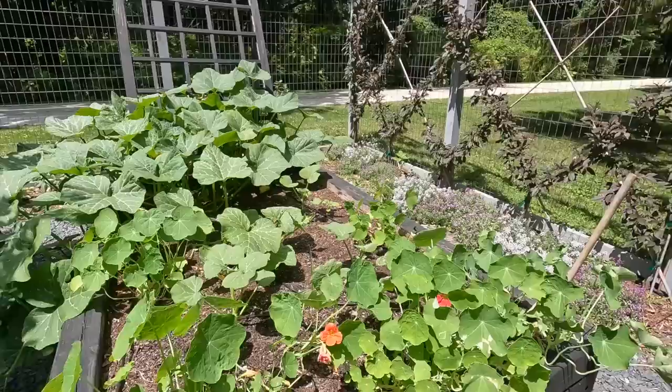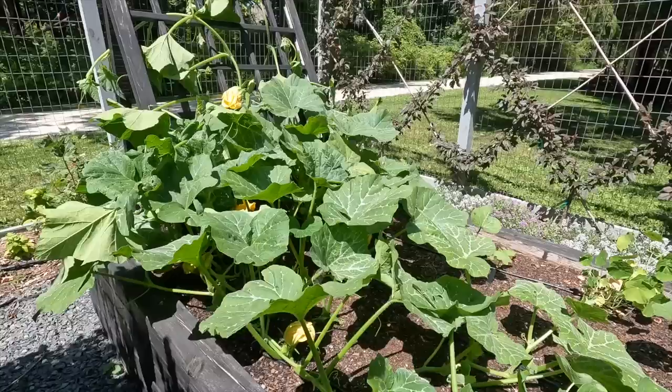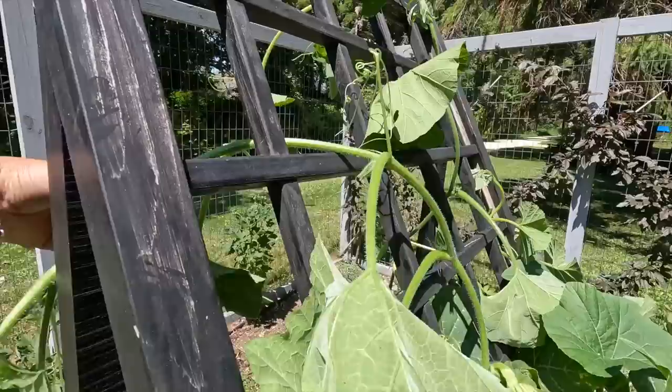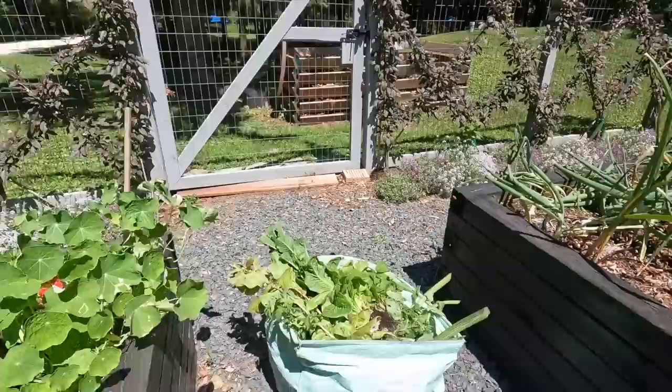Next up, the squash bed. Looking better than it did when I left — there was nothing happening then. I was trying to get this squash to aim up this trellis. In here I have three kinds of squash: honey nut, butternut — a baby butternut — and an experimental one. I don't know which is which anymore. I just gently guided these up the trellis and tucked the rest around the edges. I had some lettuce growing underneath the trellis — that did bolt. And we've got some nasturtiums here that aren't looking great but they're okay.